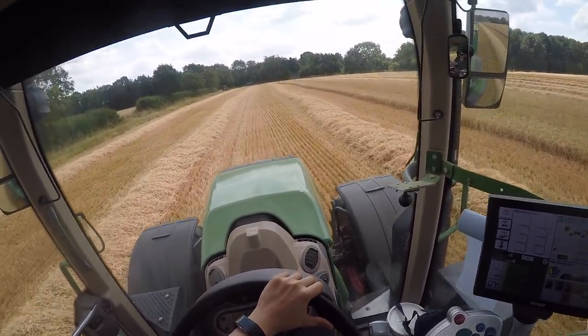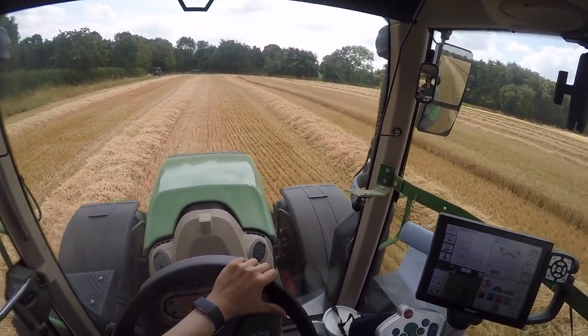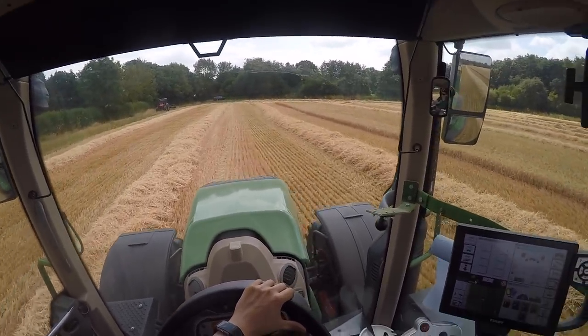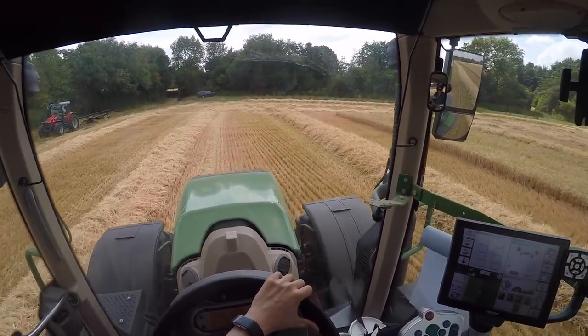Good afternoon everyone and welcome to yet another field of barley. We're over at one of the other farms now, a bit further away, just about to undergo about a 10-mile cart, so I thought I'd bring you along for the journey.